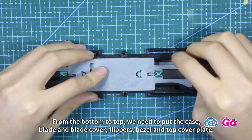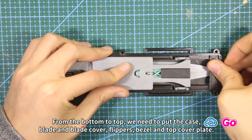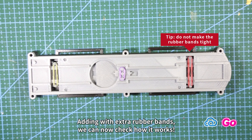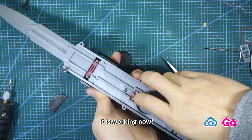Adding extra rubber bands, we can now check how it works. It is working now.